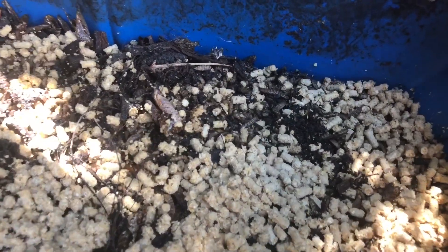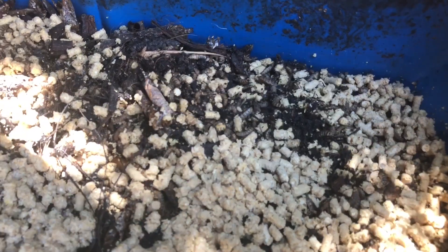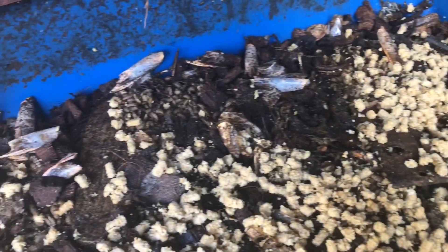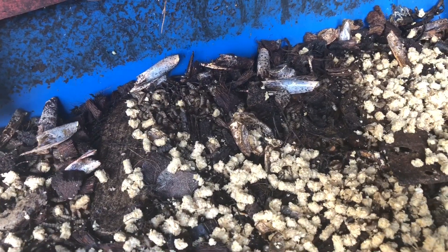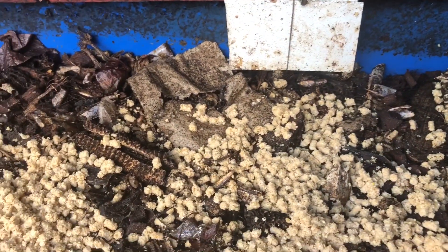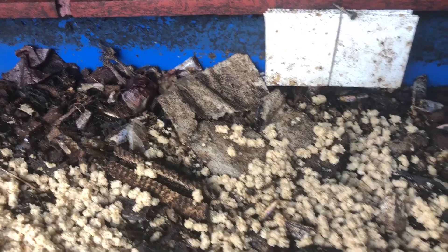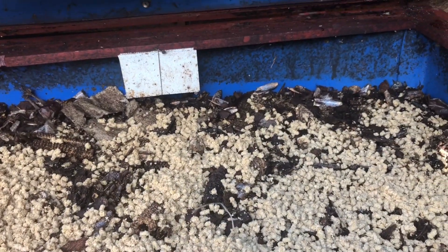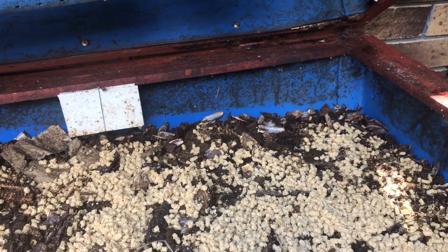Here you can see the larvae are busy eating the chicken pellet I just added a few minutes ago. This is more for processing my food waste, and we can see a black soldier fly female just coming around.